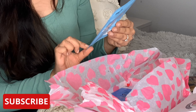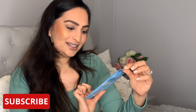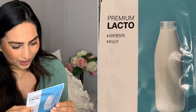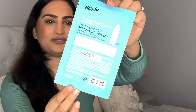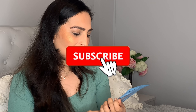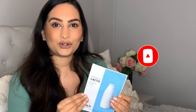Then we've got one called Premium Lacto from Halo. I'm wondering whether this is like a milk mask. The back is in a different language so it's not entirely clear what benefits it has, but I'm assuming it's a milk-based mask. I've never seen this type of face mask before so I'm quite intrigued to see what benefits it has.